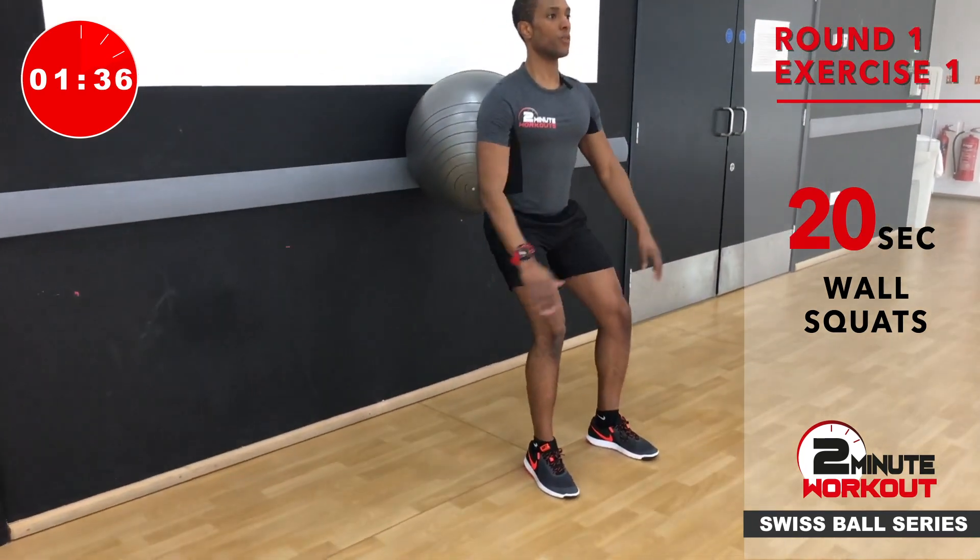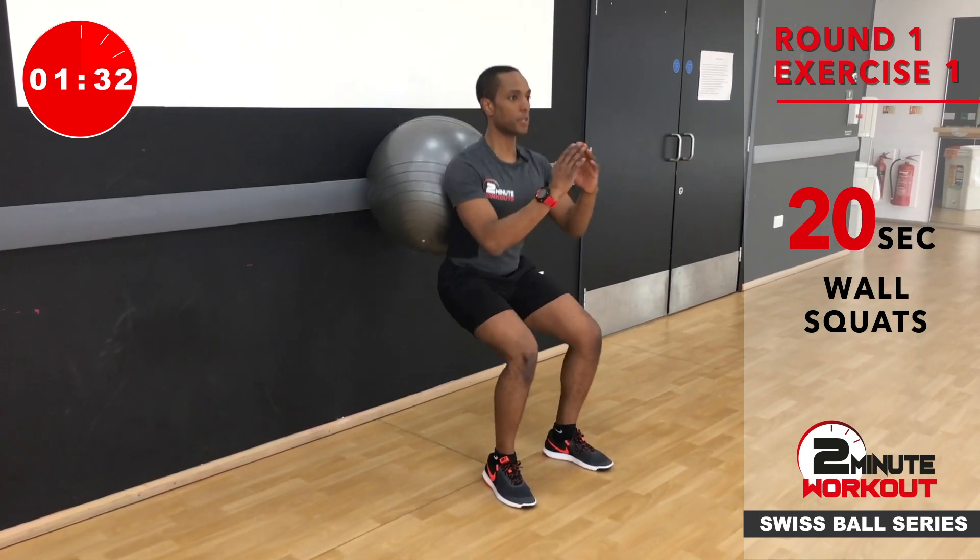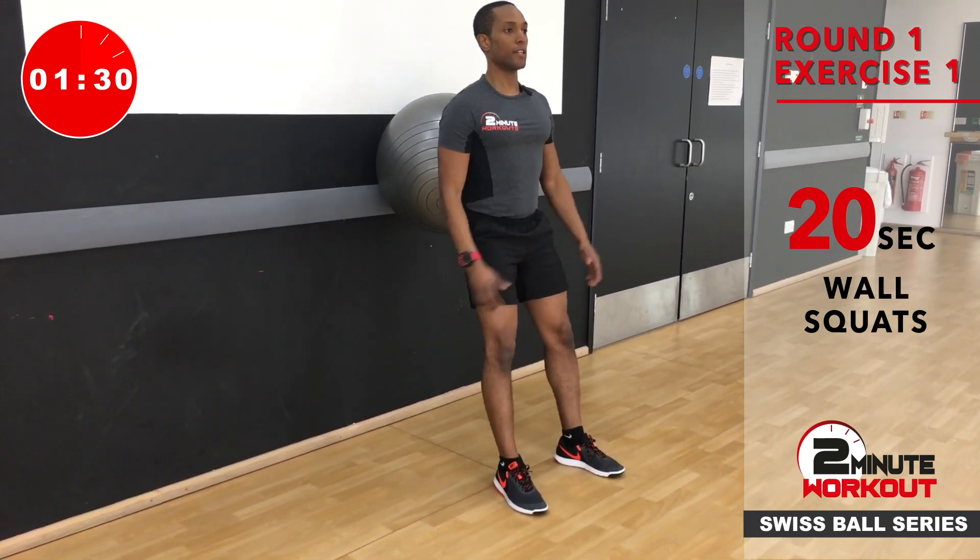As you can see, I'm using my hands for just a bit of rhythm, a bit of balance and a bit of momentum. Abs are tight. There it is — 20 seconds.